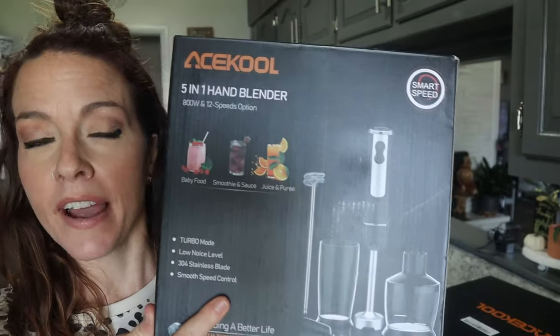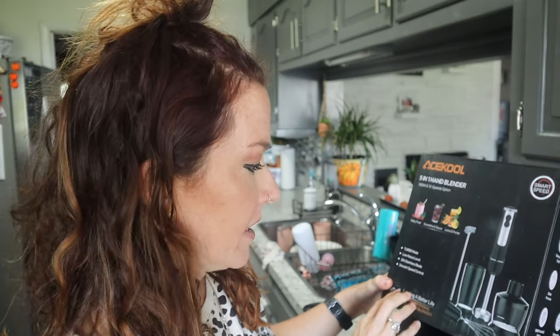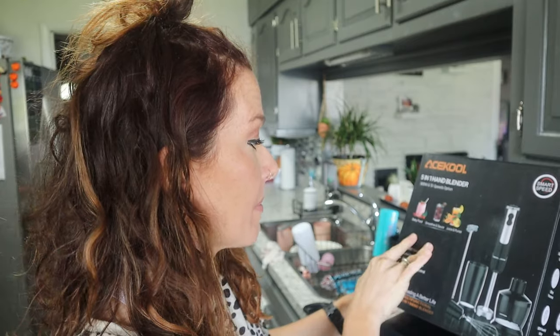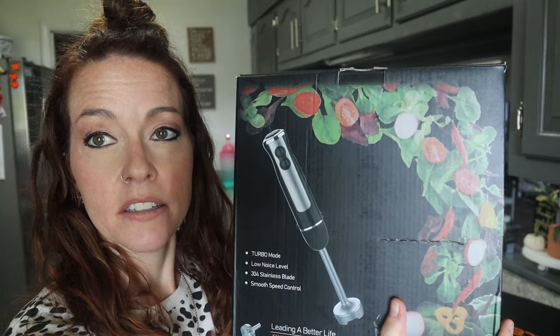I'll link them down below in the description box. What they sent me to try out — I'm super excited — is a five-in-one hand blender. I've never had one of these; I've had the old school hand mixer that's like ten dollars at Walmart, but never a high-quality one. This one comes with five attachments. You can make baby food, smoothies, juice, purees, and even mix stuff for coffee.